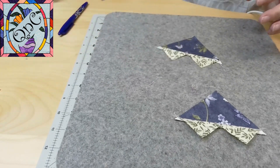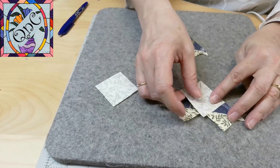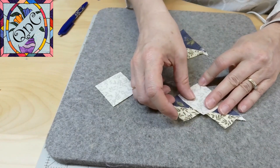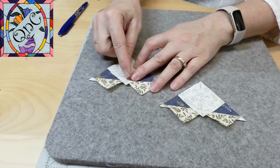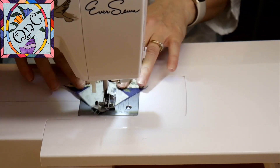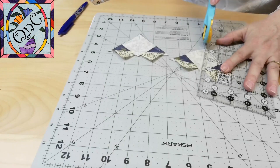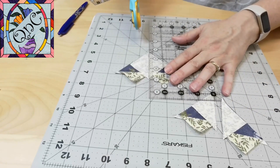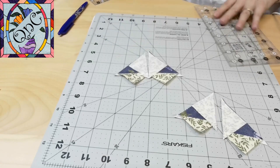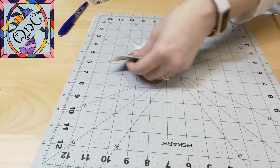Now I'm going to take those other two squares and place them up on each one of these and repeat the process. I'm going to stitch on either side and cut, then cut down my marked line and press open the fabric.